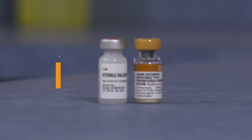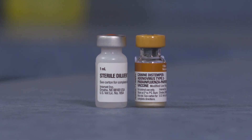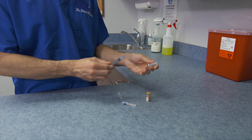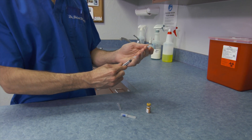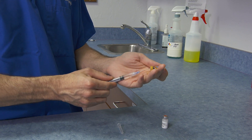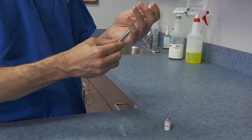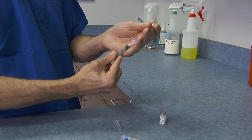Prepare vaccines just prior to administration to ensure effectiveness. First, remove the liquid and powder vaccine vials from the refrigerator. Open a new 22-gauge 3cc syringe and insert the needle into the liquid vial, turning it upside down. Draw back on the plunger to remove all of the liquid. Inject the liquid into the powder vial by inserting the needle and pushing the plunger. Gently roll the vial to dissolve the powder and draw the entire solution back into the syringe by pulling on the plunger.